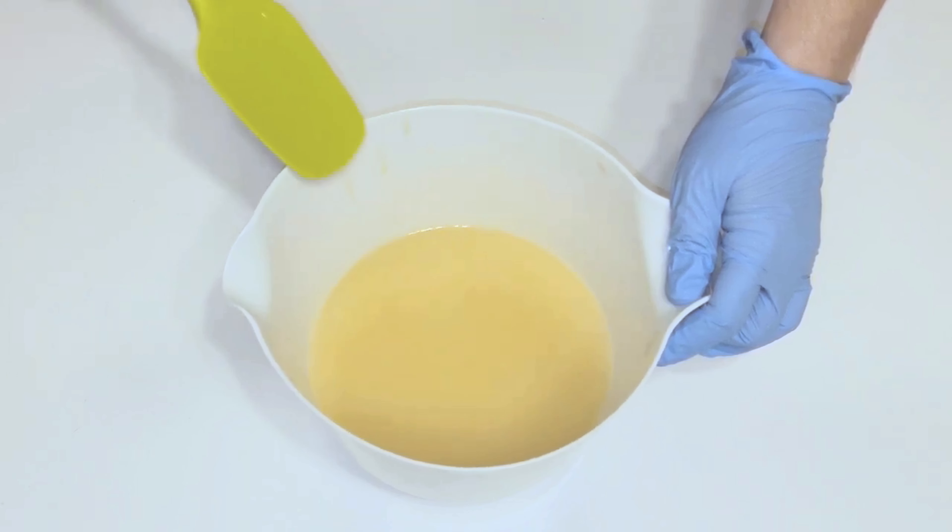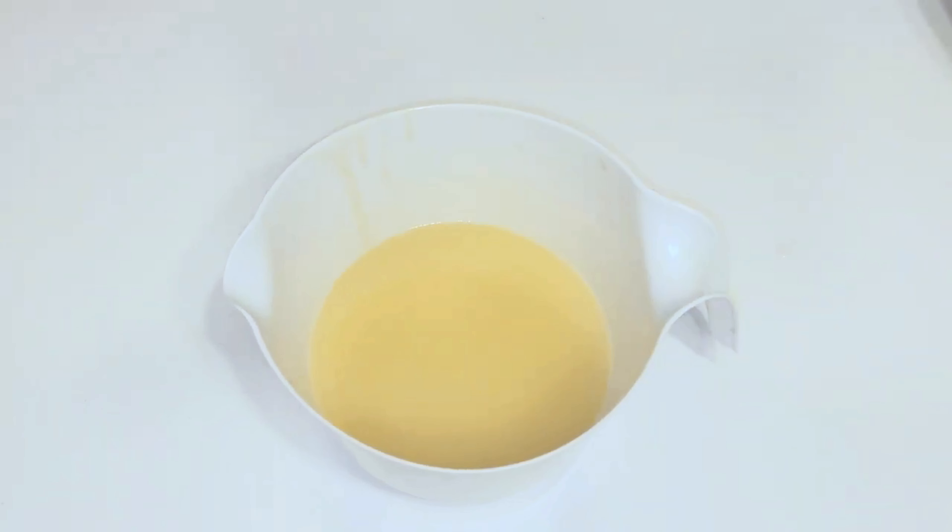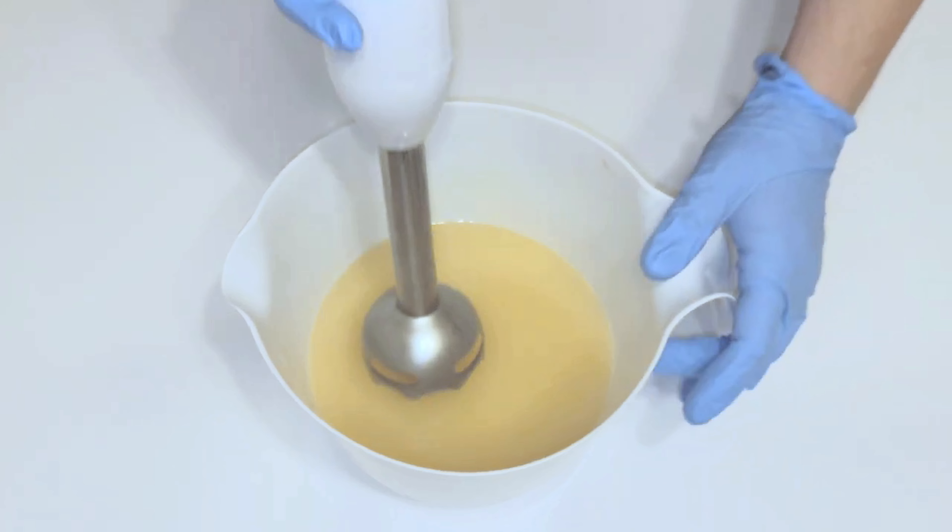I'll also be looking to see if the soap riced, if fragrance separated in the batter, and how the fragrance performed in my finished soap. Bear with me while I beat the soap batter to bring it to trace.